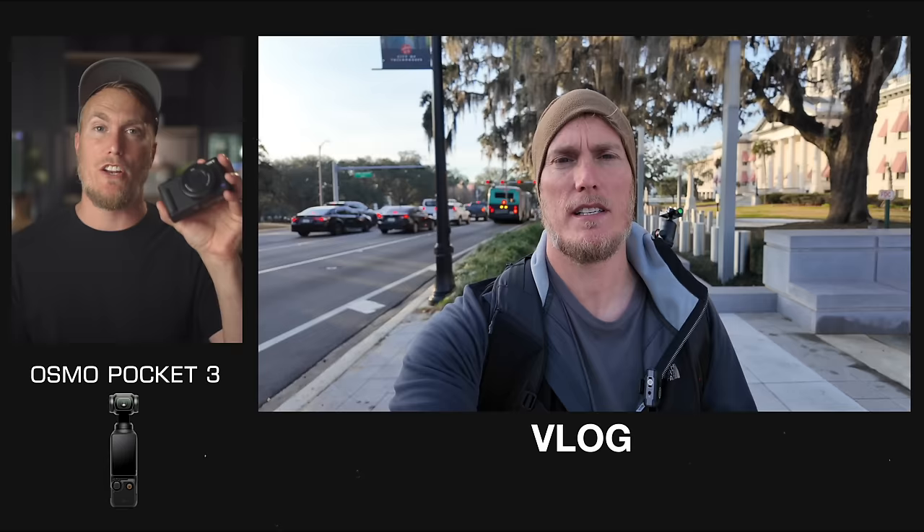If you get the Creator Combo Kit for the Pocket 3, it comes with the DJI Mic 2. Before we hear that, let's listen to the native audio out of both cameras. This is what the audio sounds like without any DJI Mic 2 hooked up to the Osmo Pocket — about three feet away, outside in ambient noise. And here's the audio test without the mic system hooked up to the ZV-1, with the camera about four feet away. Now let's listen to both cameras with a wireless mic system. For the Osmo Pocket 3 it's the DJI Mic 2, and for the ZV-1 I'm using the Cinell AWS-24G, which costs about $200 — link in the description.